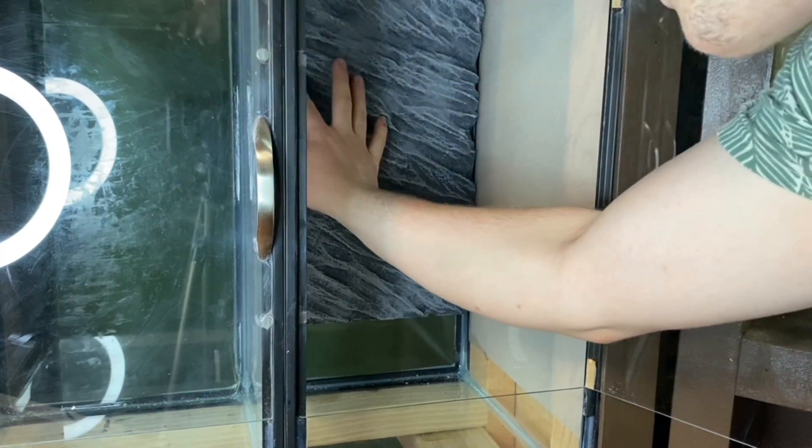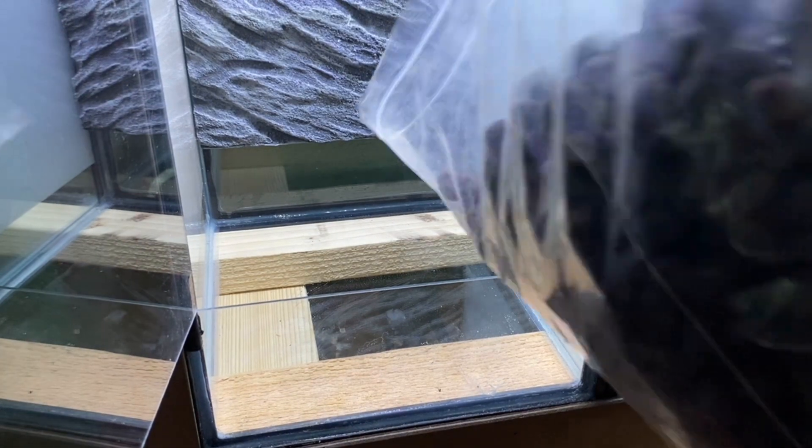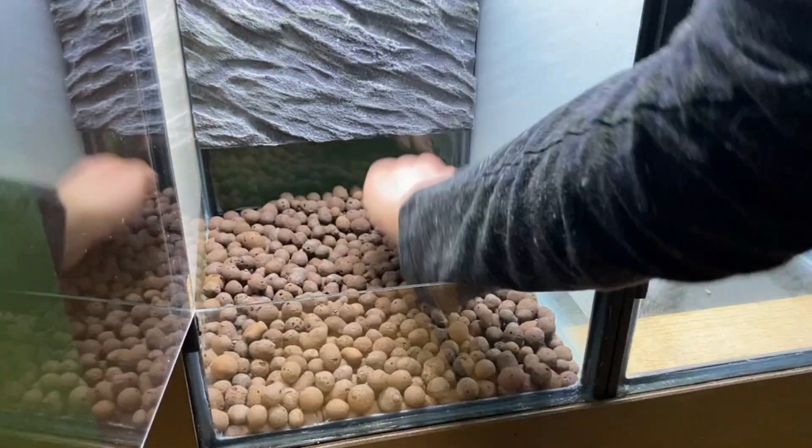After attaching all three backgrounds and leaving them for 24 hours to dry, here's the final result. I absolutely love it. Next thing we need to address is the false bottom. For that, I have some leka. This stuff works great, as it's fairly inexpensive and will help absorb some water.